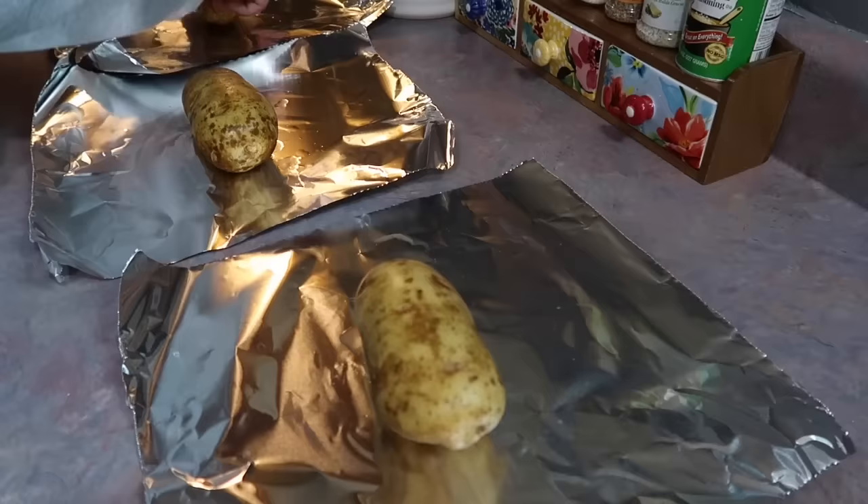I added butter, salt, and pepper to the potatoes, then of course the chili, and lots of cheese and sour cream over the top. This is comfort food at its finest — we just love it so much. I'm really glad I finally gave crockpot baked potatoes a try. I think it's genius.